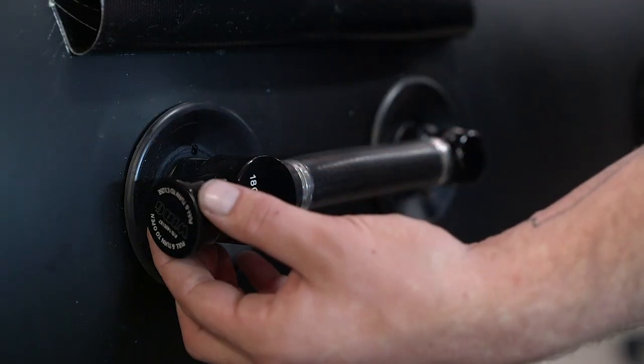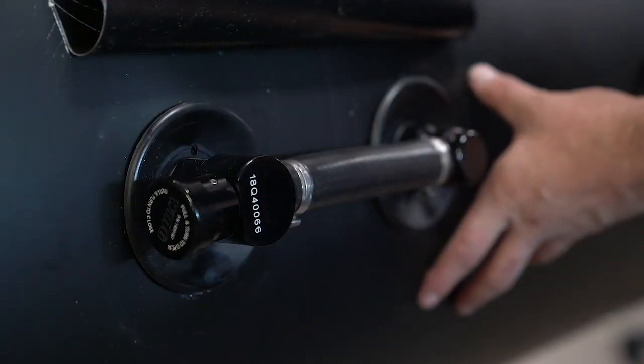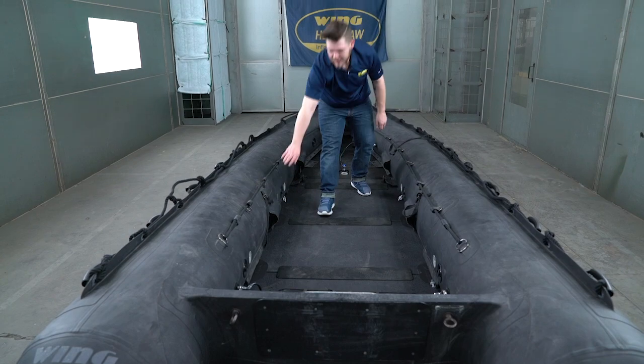At the beginning of the auto inflation process you'll want to make sure that your AIs are open so that the individual chambers can communicate with each other. There are four located here, here, here, and here.